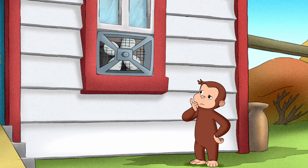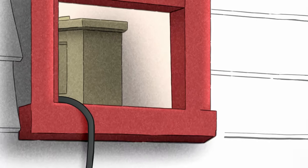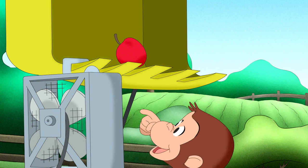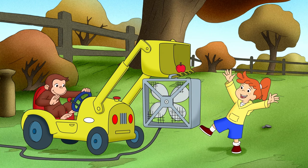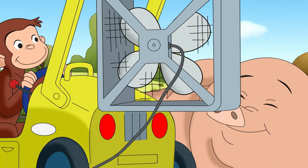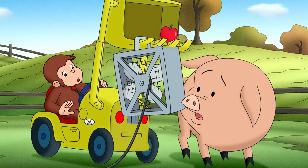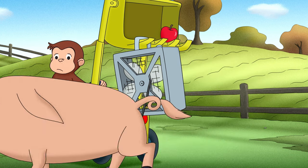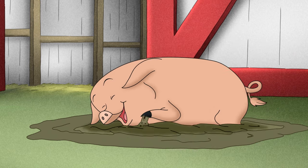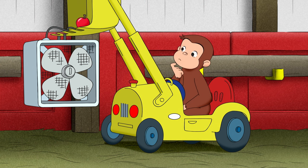If George couldn't bring Howie inside where it was cool, he'd have to bring the inside cool outside to Howie. George needed to make his hog exerciser turn, even if it wasn't plugged in.